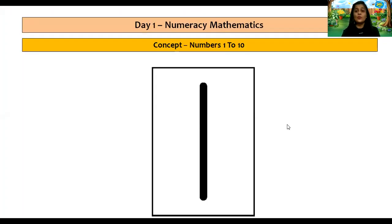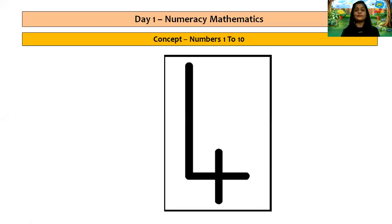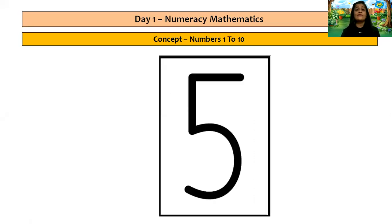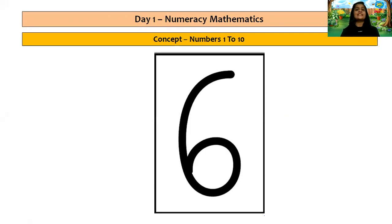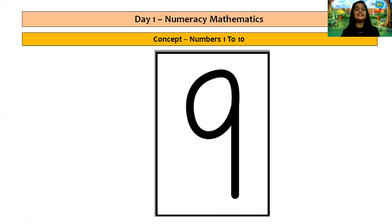Very good children, that was too good. Now children, let's read our numbers from 1 to 10. Teacher is going to show you number cards and you all have to read with teacher. So let's read: 1, 2, 3, 4, 5, 6, 7, 8, 9, 10.